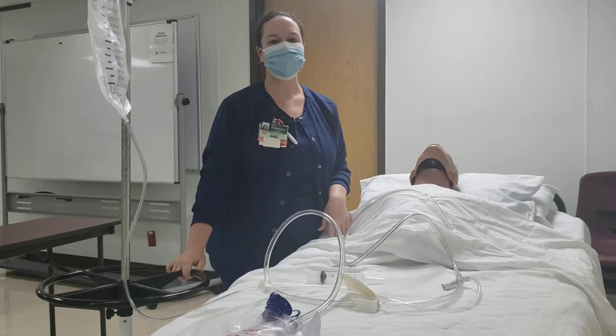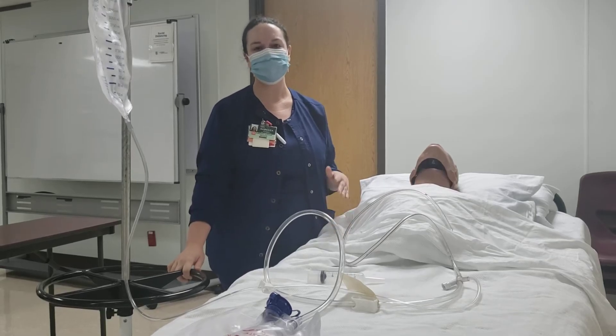Hi, I'm Rebecca. I'm an ER nurse at UHC and we're going to discuss gastric lavage today.